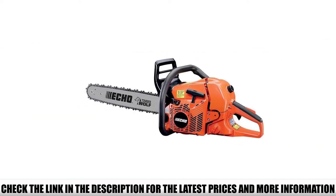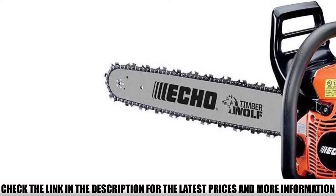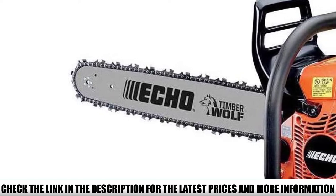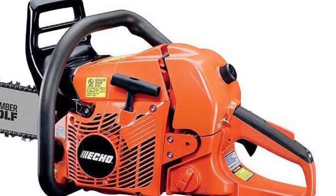It is super convenient to start, featuring a built-in decompression valve that reduces the hassle of rope pulling. The handles are comfortable to carry, although it is a bit heavier than electrical chainsaws. The gas-powered input provides extra leverage of power so you can deal with cutting tasks effectively.